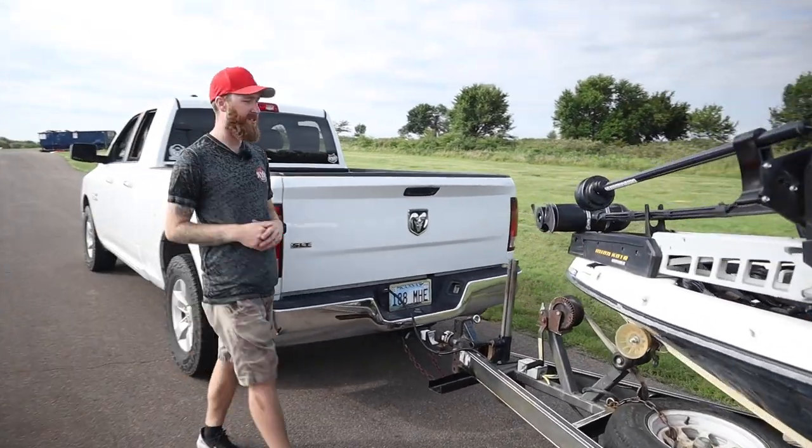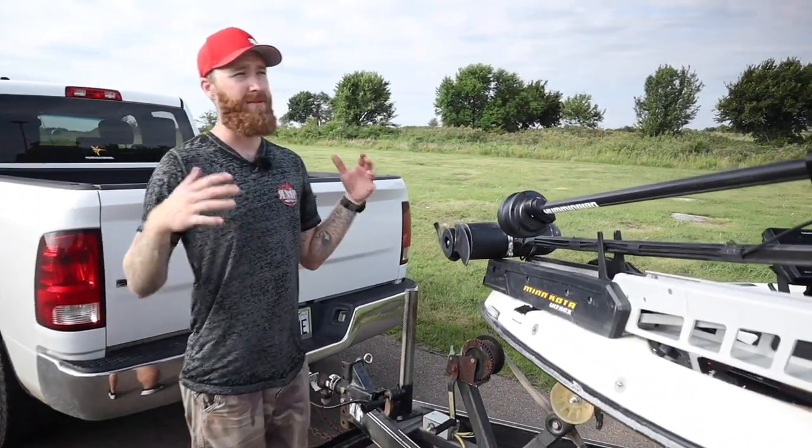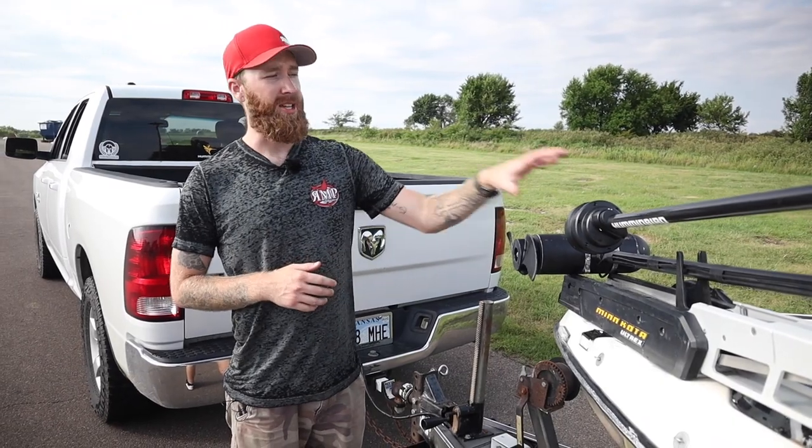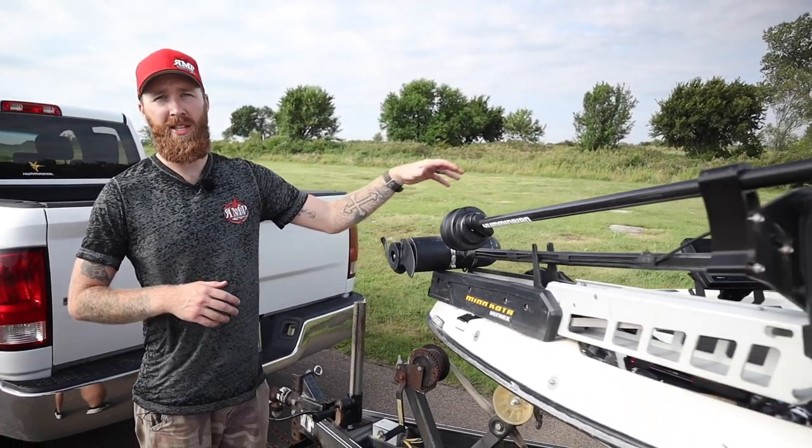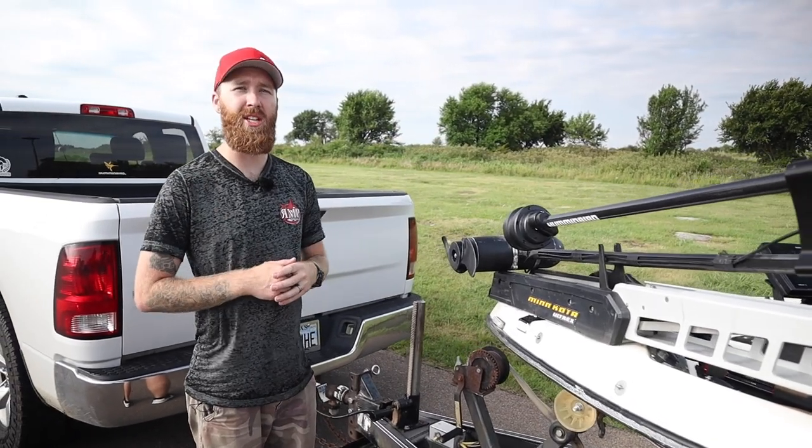All right guys, as you can see, we are off the water. We're very impressed with the results that we got here. You can see we're running the Mega 360 and the down imaging unit. That was kind of the important part of this video — to show you guys that it is possible to get side imaging with the down imaging unit.